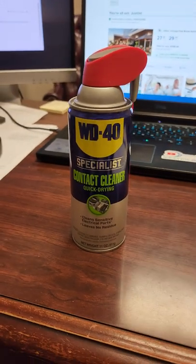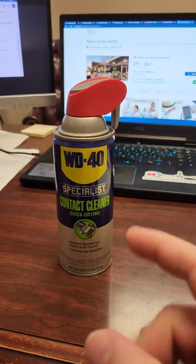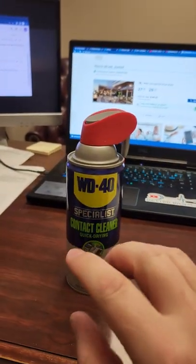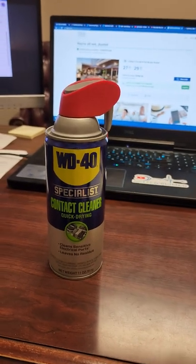Hey guys, welcome back to Better Biomed. Today I have a really cool thing to show you — not just this. I am actually spotlighting this company, WD-40.